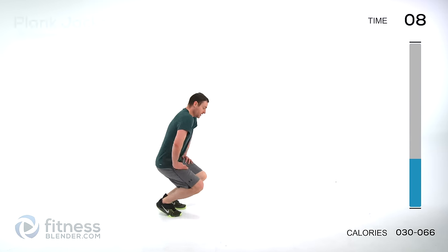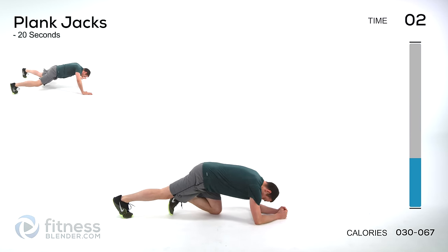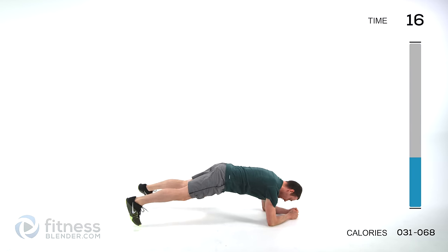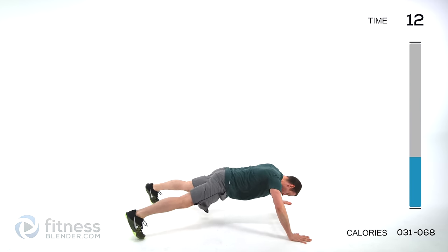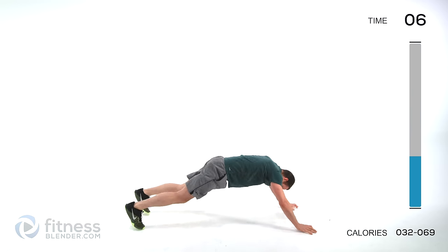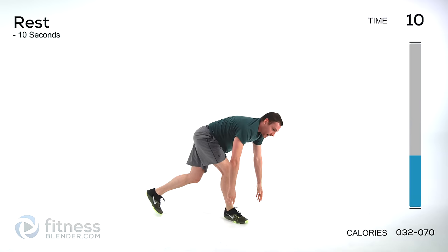Drop back down on the ground for another round of those plank jacks. Easier version is on those elbows — pop those feet in and out. Or down on those knees nice and slow. Or if you want a lot of work, hands go with those feet. Let it relax, move to our next group.